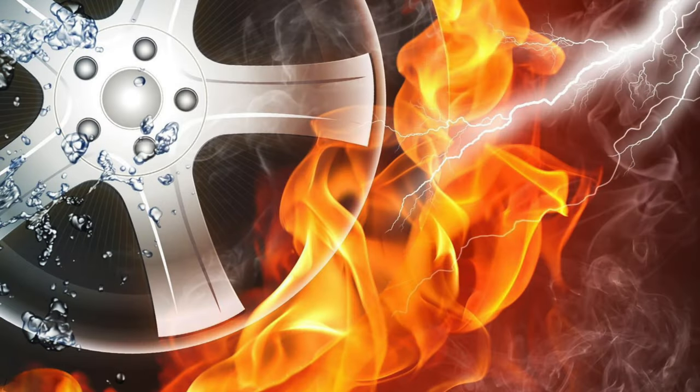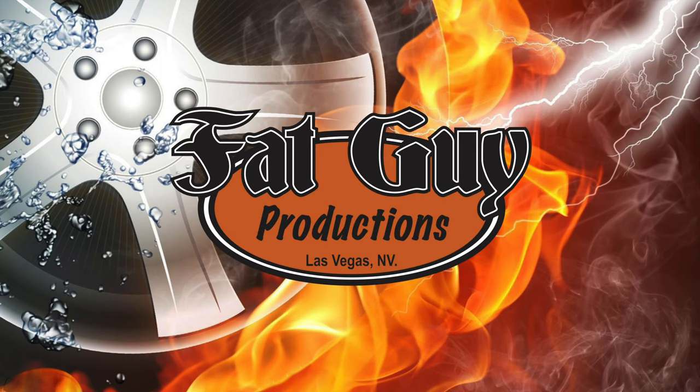I've been on a G-Fans kick with the little buildings and all that stuff, so what possibly could come next? Hello everybody and welcome to Fat Guy Productions. I am Paul coming to you as always from beautiful Las Vegas, Nevada. And what could come next with the G-Fans buildings?